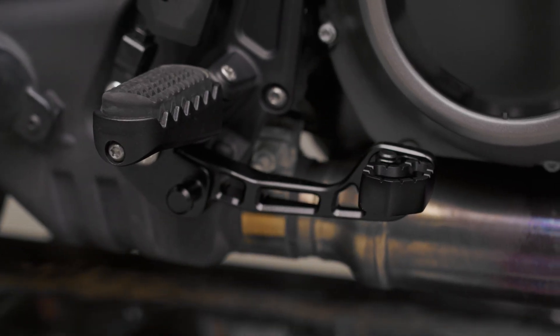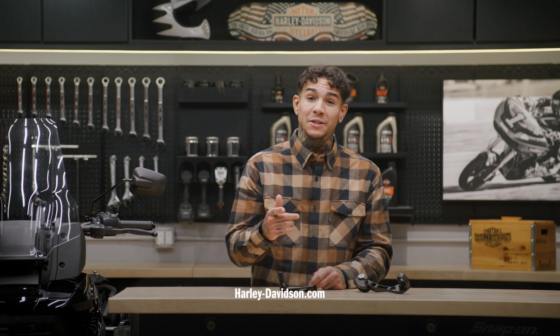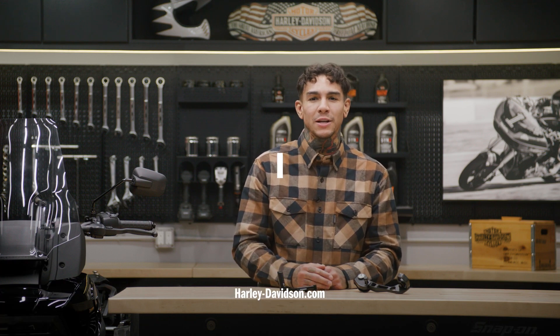Both brake and shift levers have a sleek and durable black finish that looks great with any Pan America paint scheme. For this and any other genuine Harley-Davidson products, visit HarleyDavidson.com or any authorized Harley-Davidson dealer.